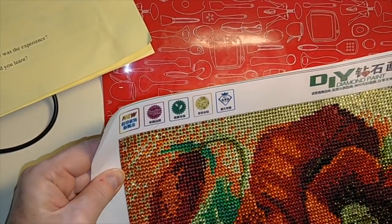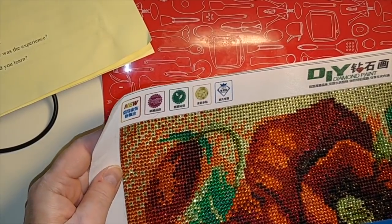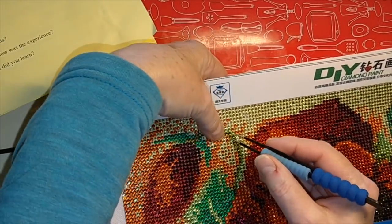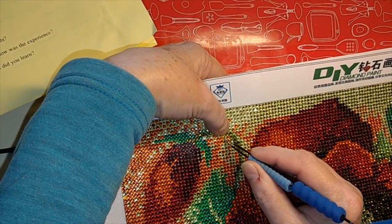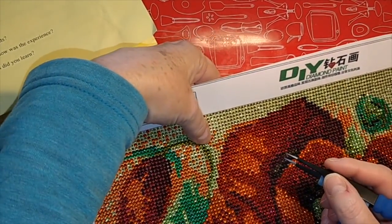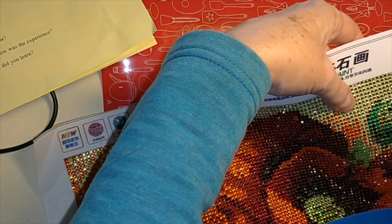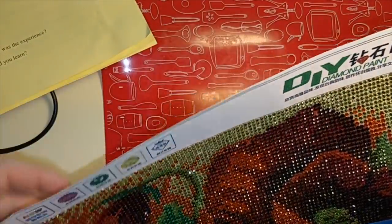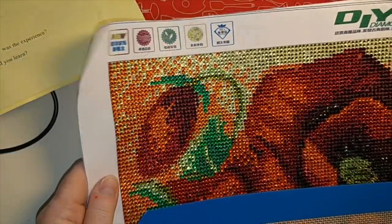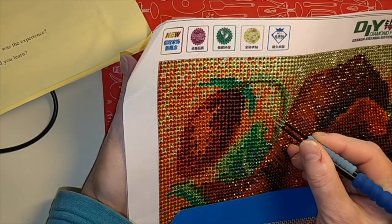What is your go-to fast food order? Okay, it's McDonald's. I get a double Big Mac, large fries, and two apple pies - and yes, I eat the whole thing. Then I feel horrible afterwards but I enjoy every single bite. Thankfully I don't do that too often. But yeah, when I'm craving fast food, that is usually what I'm craving.